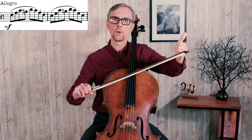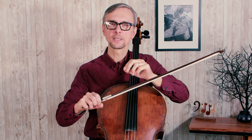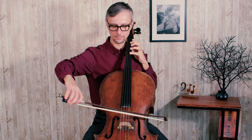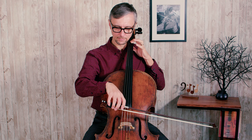In the first measure it will bring you to the tip of the bow, and then when you play the second measure you will play six notes per bow again, and that will bring you to the lower part of the bow where you will have to play two separate notes. This is how it will work.